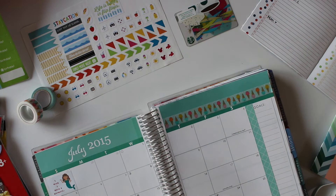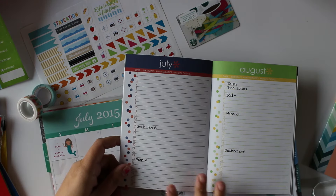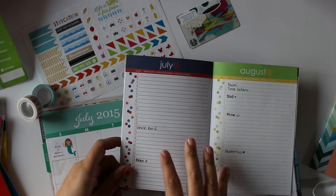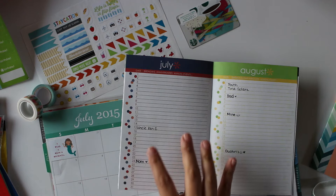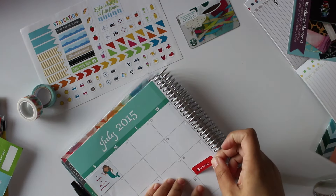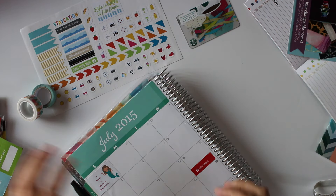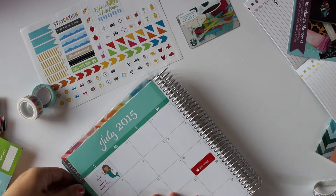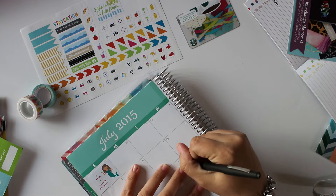I'm just going to plug stickers in wherever I think I can use a little bit of decorating. Before I do any more decorating, I just want to add in these two birthdays. I'll be honoring my mom's birthday on the 24th, and it's also my uncle's birthday on the 15th. I'm going to use an Erin Condren birthday sticker for my uncle's birthday on the 15th, and just write in that it's his birthday.